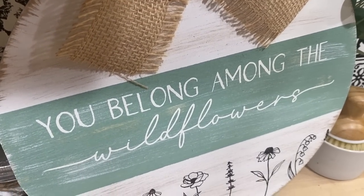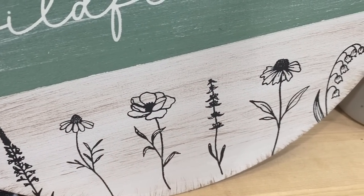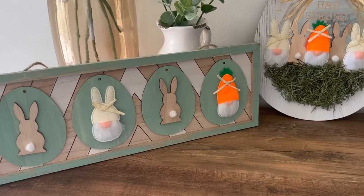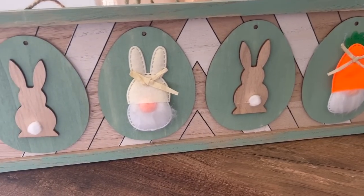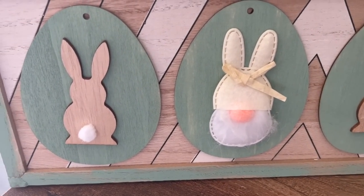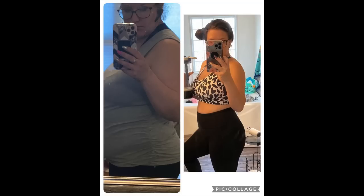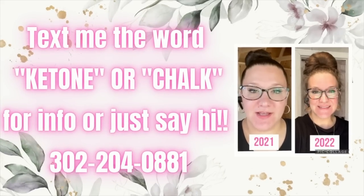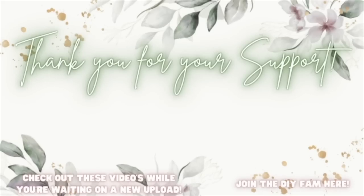That is why I'm sharing my secrets on how I recently lost 80 pounds altogether. Text me the word 'ketone chalk' or just to say hi for info — ketones are how I lost all the weight and I'd love to share how I did it to help you feel better and lose some weight. I love y'all so much! Check out the videos popping up here to your left while you're waiting on my next upload, or join the DIY fam here to your right.